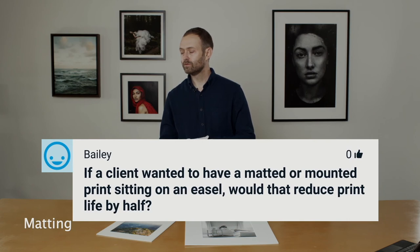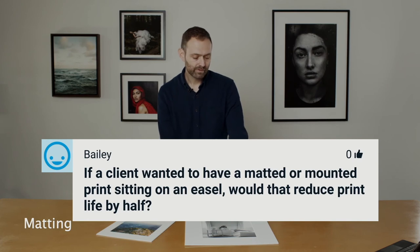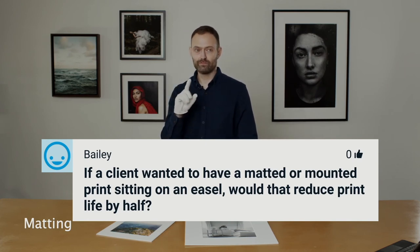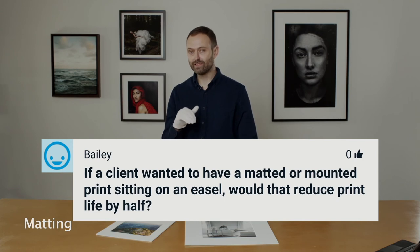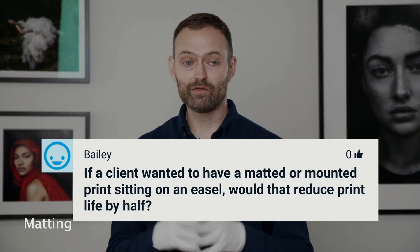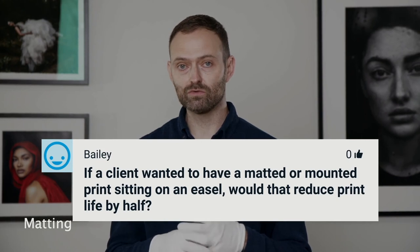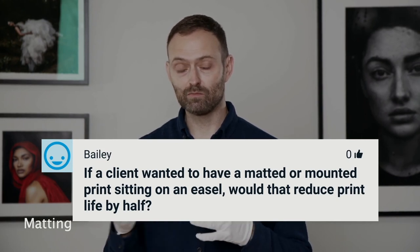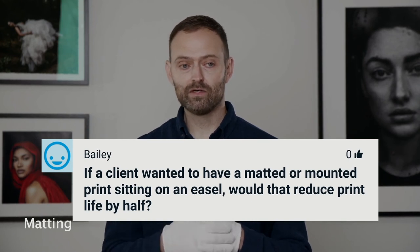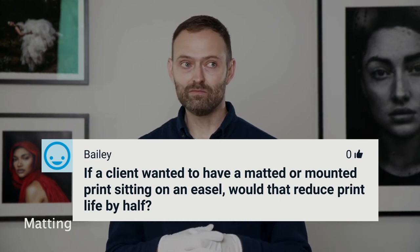If a client wanted to have a matted print sitting on an easel, would that reduce print life? Great question. The two number-one killers for prints are ultraviolet and heat — those are the two things you really want to avoid as much as possible to extend the life of a print. If you are exposing a print out in the open with no UV protection, the only way to get great UV protection is through acrylic or glass that has a UV-blocking coating. If you don't have that, it will reduce the print life quite a bit — at least by half, potentially more, depending on where the print is.